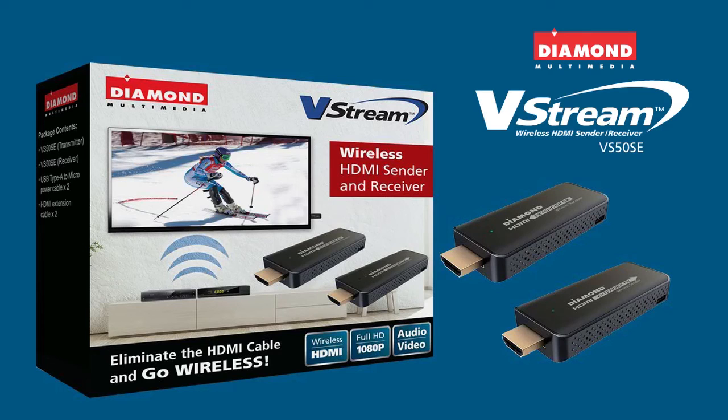The Diamond VStream VS50SE, wireless technology made for your TV viewing experience.